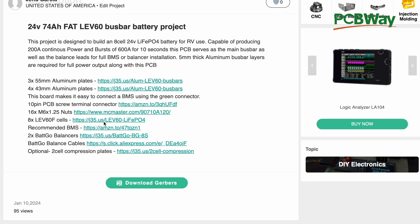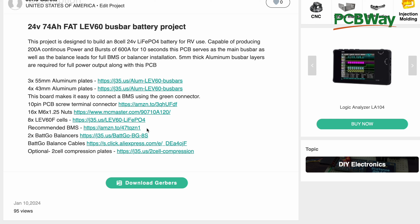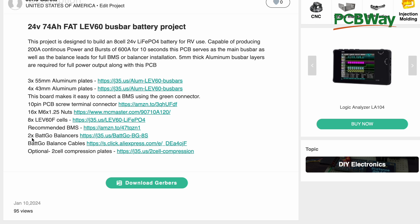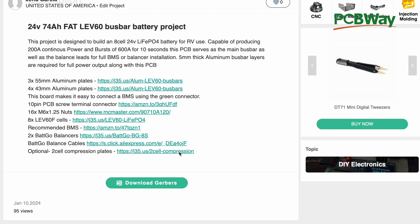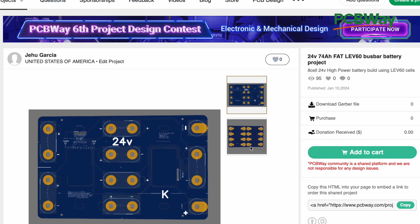Then there are the actual cells — if you're making this project from the ground up and want the best price on the internet, you can order LEV60s through the link here. We also have recommended BMSs — some people will ask for that. We also use Batgo balancers — and I made a mistake in the listing, it should say one not two. Then there are cables to connect it, and optionally the two-cell compression plates we've made to compress and secure the batteries to whatever surface you're installing them on. These are all the products you'll need to complete this battery project. Let's put it together.